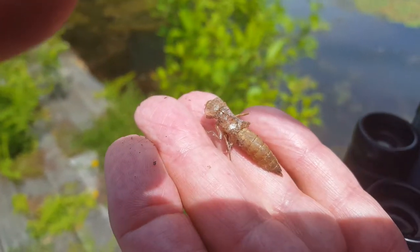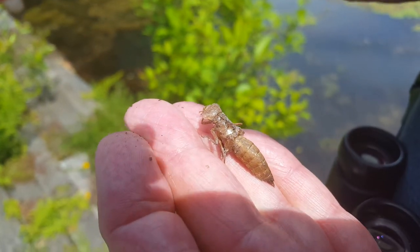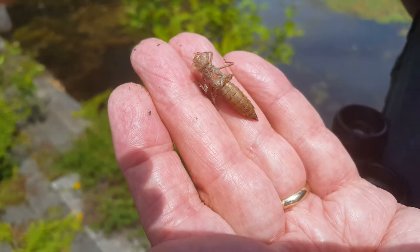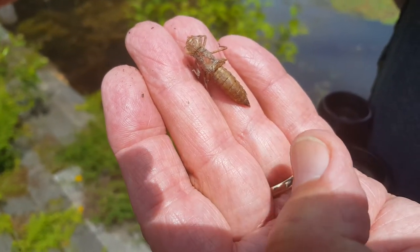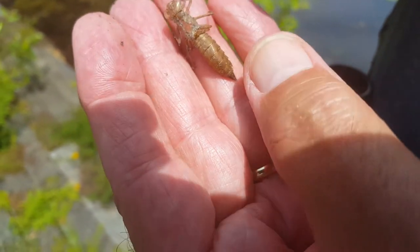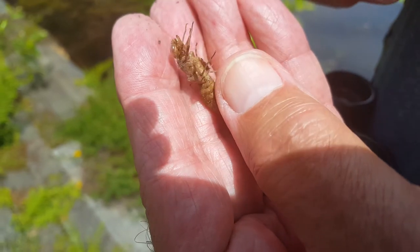This is another exuvia — looks the same shape and size as the other one, so we think it might be the same species. But it's lighter colored than the other one, so I'm not sure.